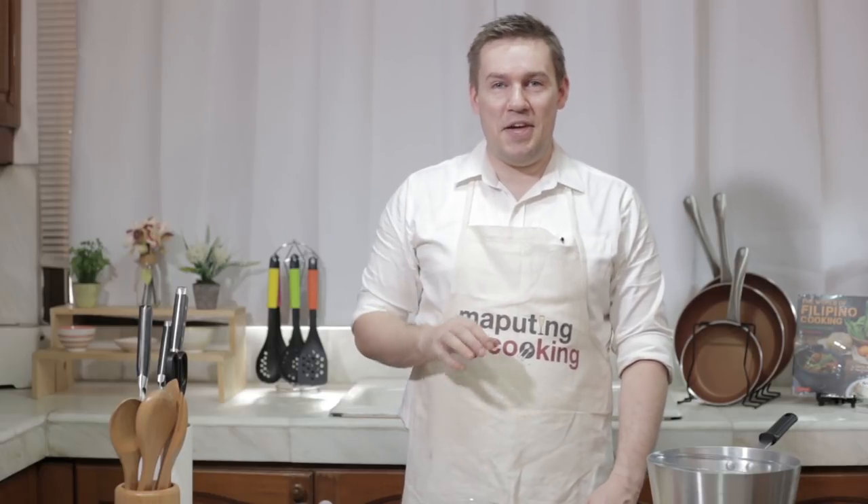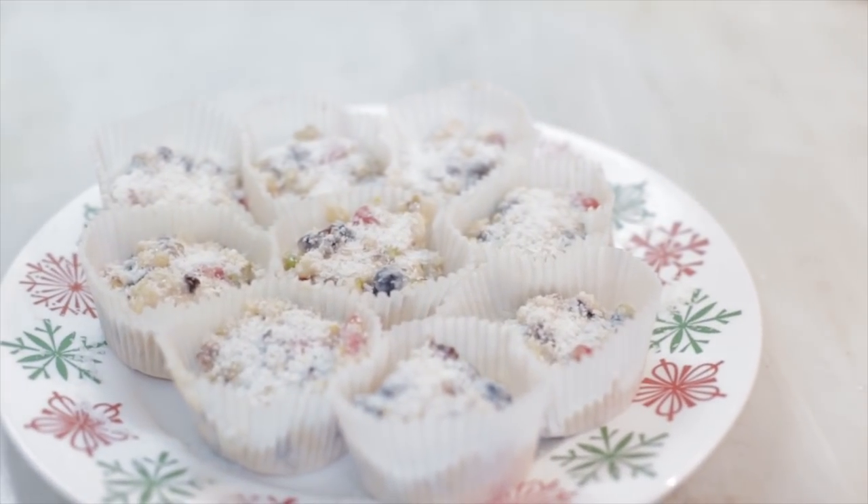Maligaya Paskong, Marco Bano. It's Chris here and I wanted to share with you today my white Christmas crackles recipe.